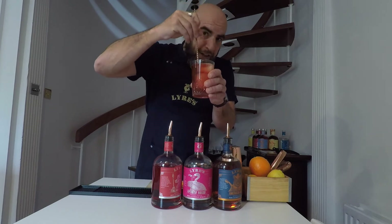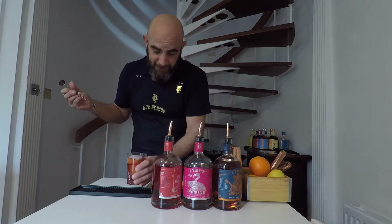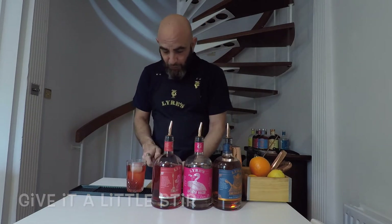Now, if we were making an alcoholic version, we would stir this for quite some time because we want to dilute it. However, with Lyre's you don't need to — everything's balanced, it's all ready to go.